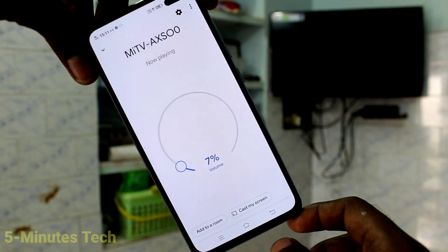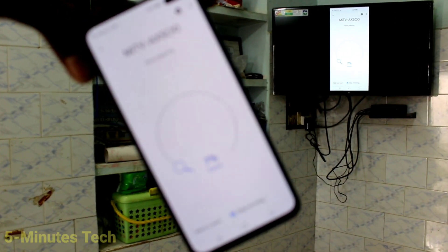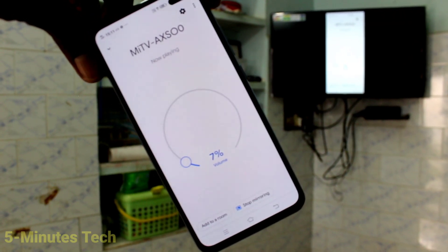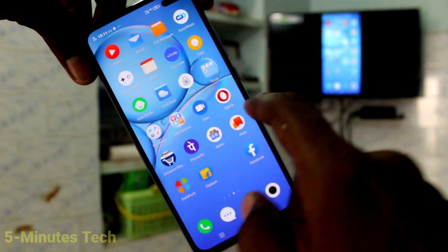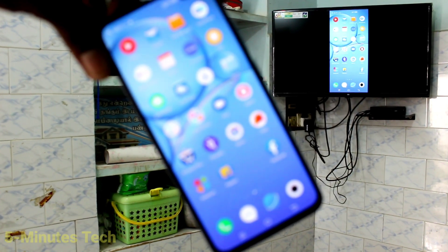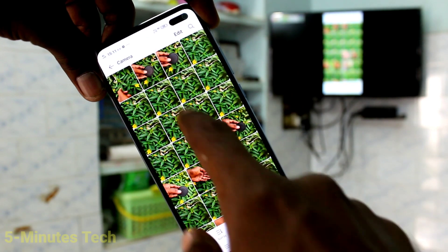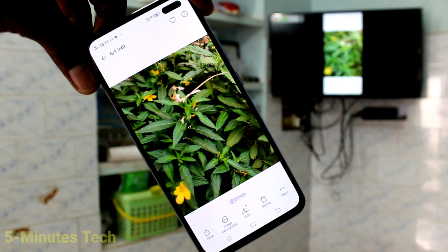Click on start now and yes, your phone screen will be mirrored to TV. So whatever you open on your phone screen will also be seen on your TV. Here I go to the home page and show it — it's also showing on my TV. And now I go to file manager and open some photos — that's also showing on my TV.